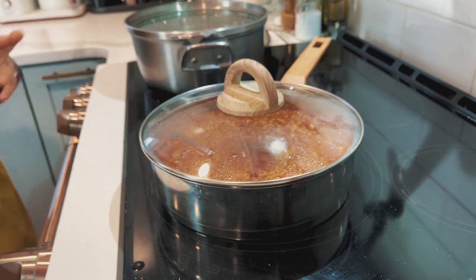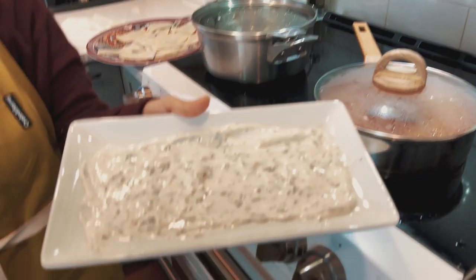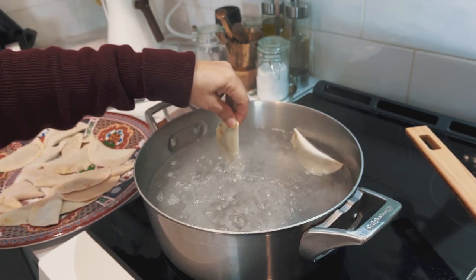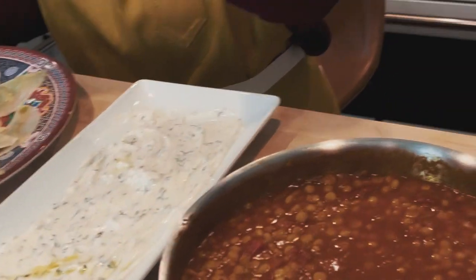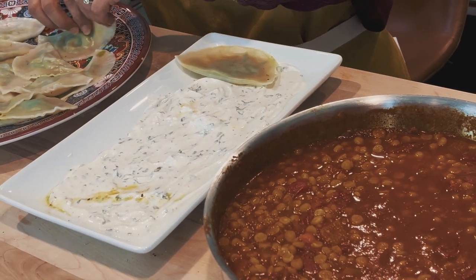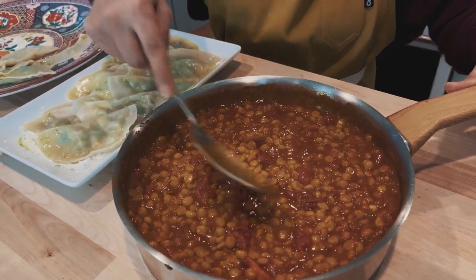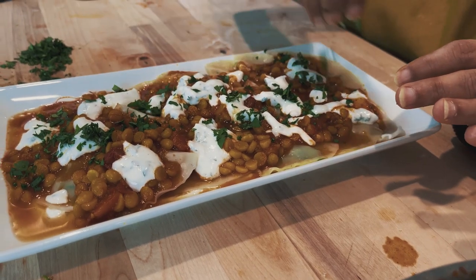Now we're ready to boil our dumplings. I already made my platter — I have the yogurt sauce on the bottom; the link to that is in the description. You should always have this sauce in your fridge. Our water is boiling and now we're going to add our ashak — they only take a very few minutes to cook. If you want, you can use a vegan yogurt and then this dish will be completely vegan. We're going to take the ashaks and line them up here, then pour our lentil sauce over the top. And there you have it — ashak.